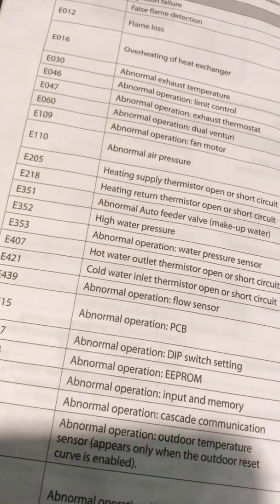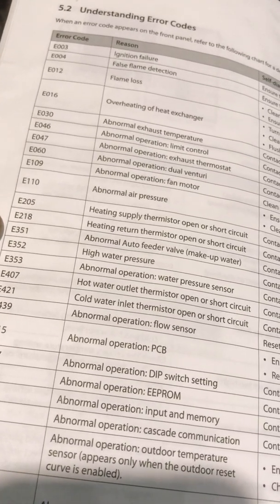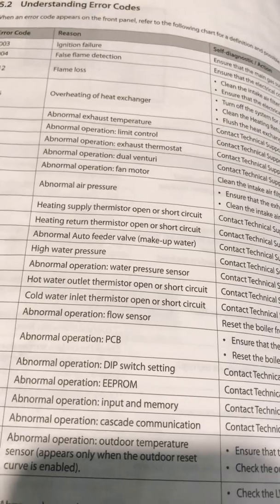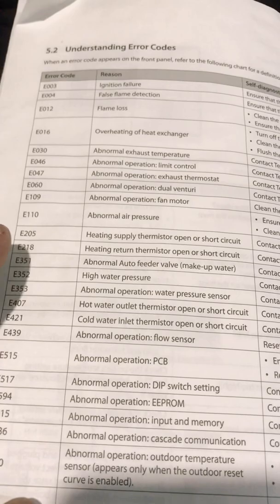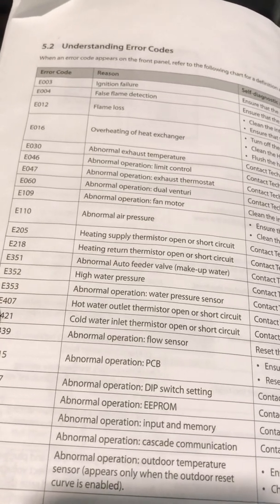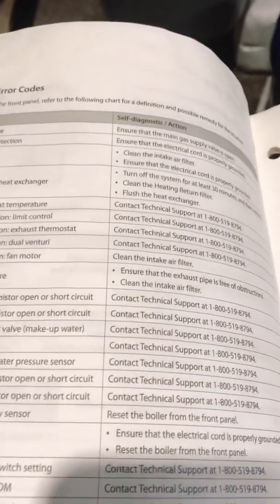I was getting three codes: E351, E352, and E353. All of them have to do with some type of abnormal water pressure. The first day it gave me E351, second day E352, and the third day — which was yesterday and today — it was still showing E353, which has to do with the water pressure sensor.